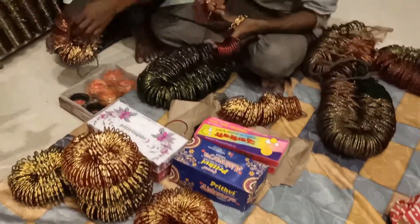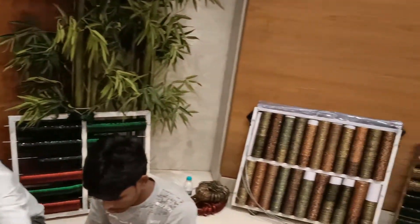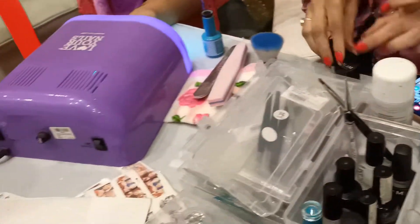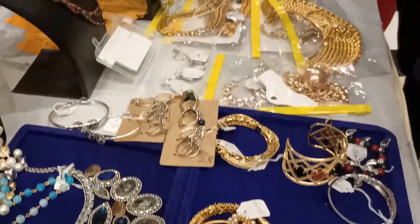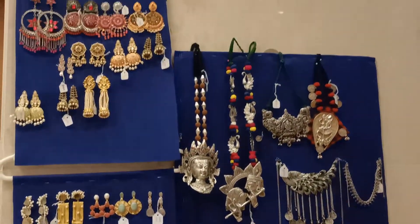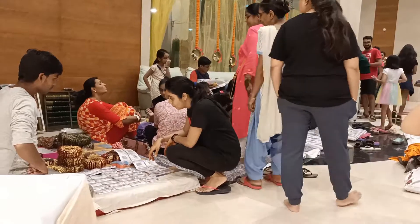Here are the bangles — we have bought bangles. They have nail art, neck accessories, hand accessories, everything you need to wear. They have saris and kurtis to match. So in a small stall they have covered everything for Karwa Chauth.